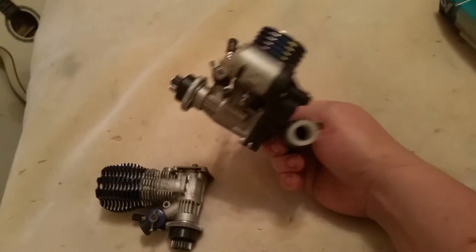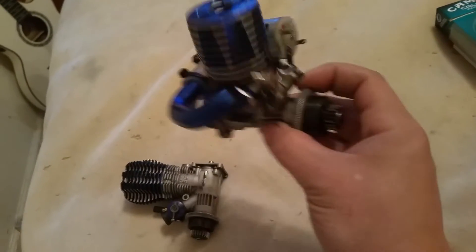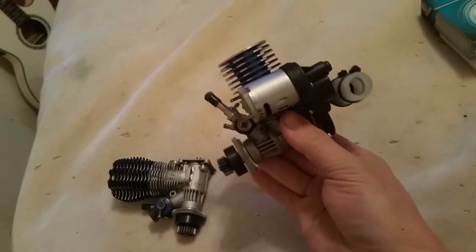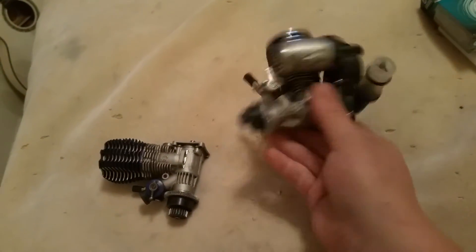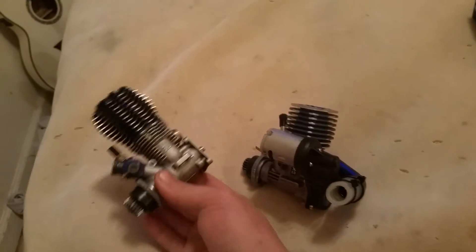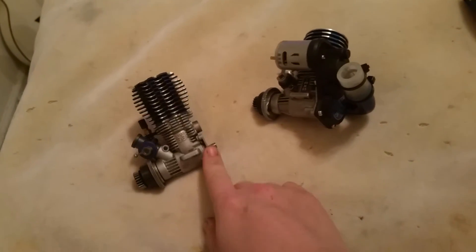I'm actually building up a Nitro Sport, which was my very first nitro RC. My very first true RC was a Traxxas T-Maxx and the 3.3 comes on it. I'm in the process of getting a big block and I'm going to install it — it's going to be all aluminum.